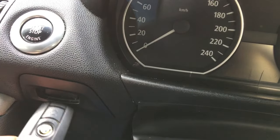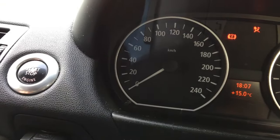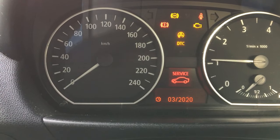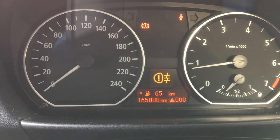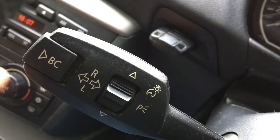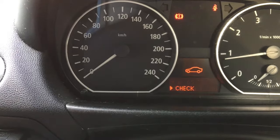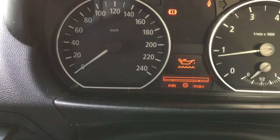Put the key in, the ignition will come on, press your clutch in and press the start button and you'll have your usual lights coming up. Now, on the stalk down here, you see where it says BC and then you have up and down. Press this up twice — 1, 2 — and then press the BC and there you have your oil level.